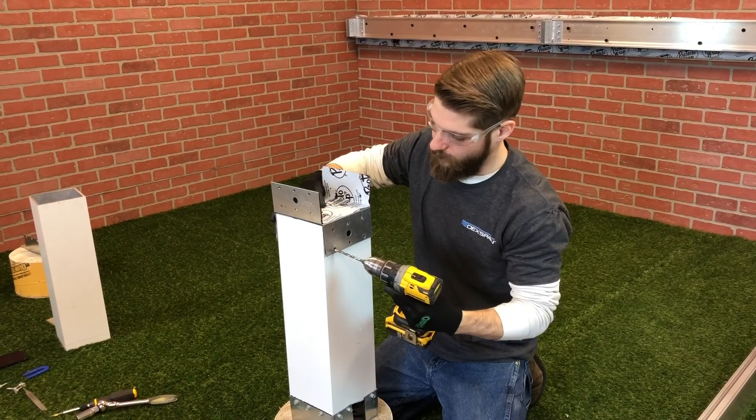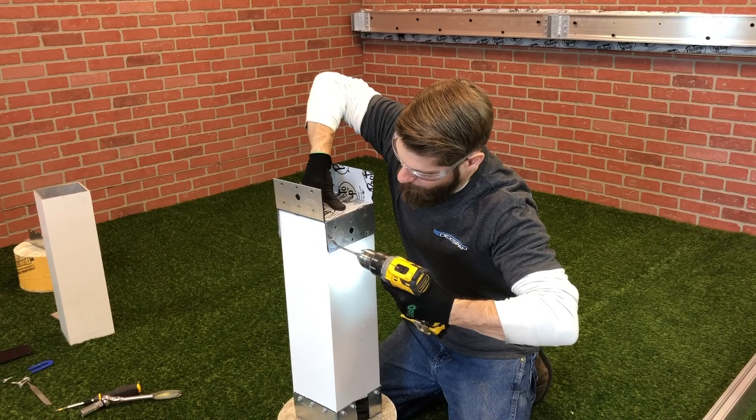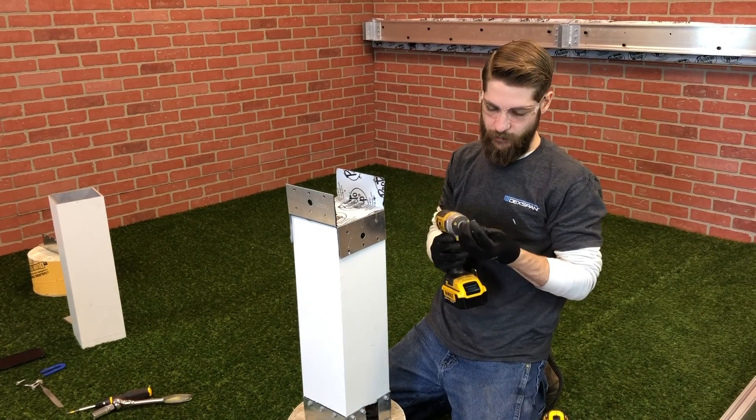Take a 7/32 inch drill bit. Then take a provided tech screw and run that in.